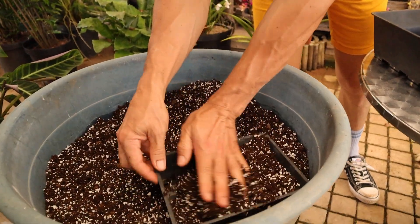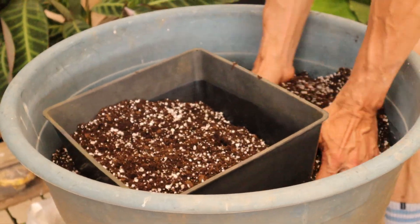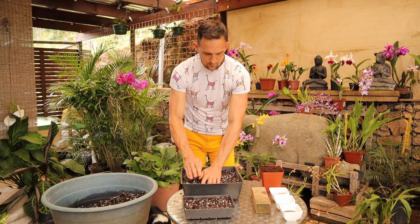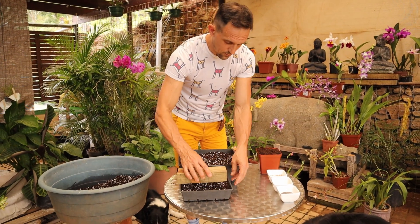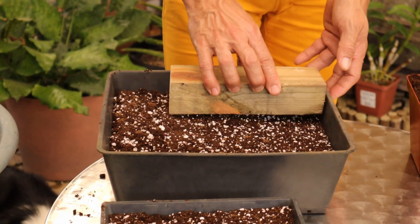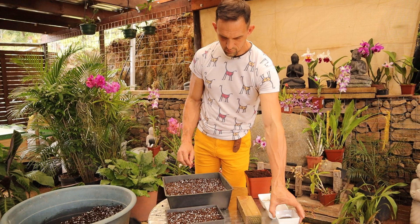We'll just loosely fill the tray. This is going to be a high-density seeding — that means we're going to be putting in a lot of seeds in a very small area, also because they're going to be harvested before they start competing for nutrition. We just gently tap it down without compacting. We just want to make a nice flat surface so we can broadcast evenly. Notice I'm not putting any pressure on it whatsoever. There we have a nice even surface to make sure we can spread the seeds evenly.